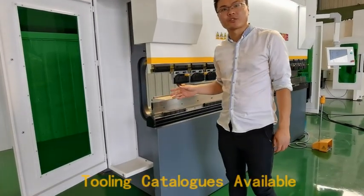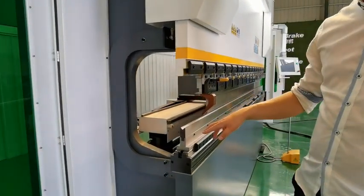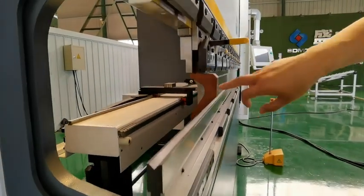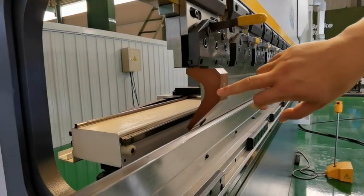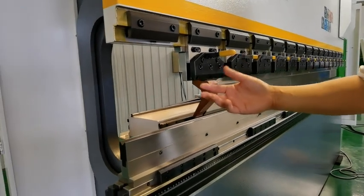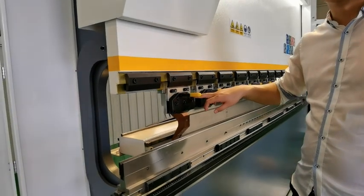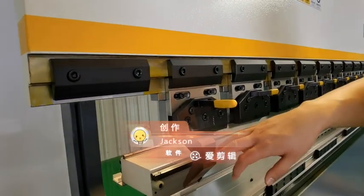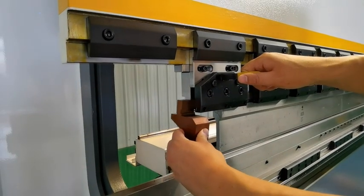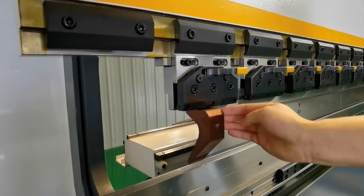Now let me introduce more press brake tooling. This kind is Amada-style tooling with a single V die, and this is a gooseneck die. We have a lot of options and a press brake tooling catalog for your choice. This is the quick clamp — very easy to operate. You can see: now it is released, now it is locked — very strong, no movement.